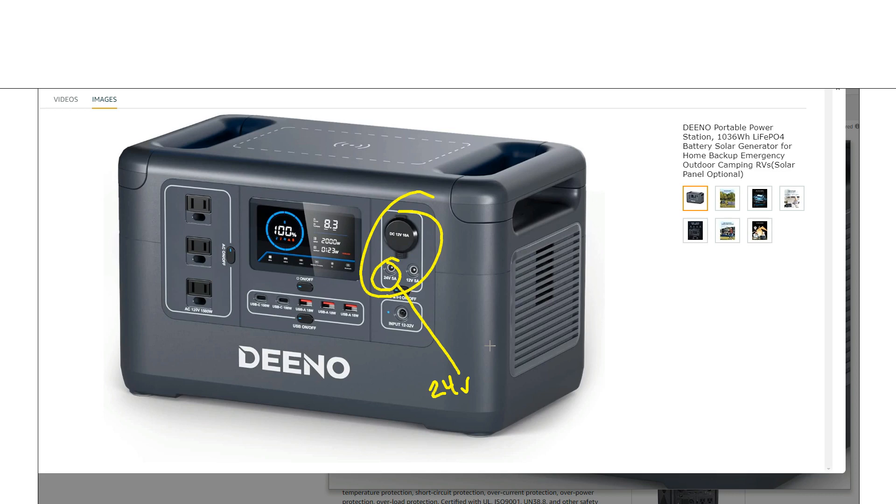There's a unique feature — a 24-volt outlet, though it is only 5 amps. I'm not exactly sure how useful that's going to be, but it is something unique that a lot of power stations just don't have.